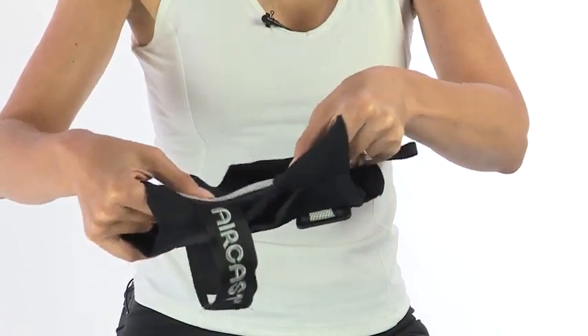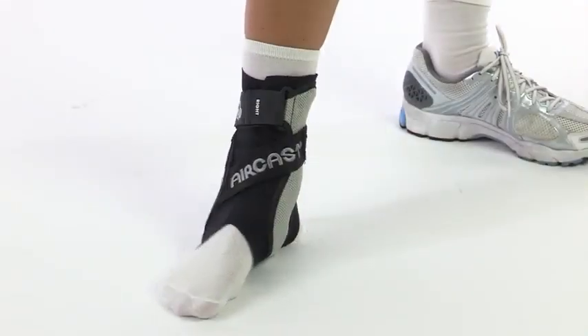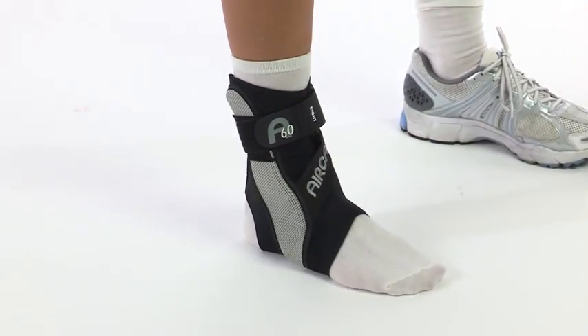Created with the athlete in mind, the Aircast A60 Ankle Brace has a lightweight molded 60 degree stabilizer that guards against rollovers and helps prevent sprains. The A60 stabilizes both sides of the ankle.